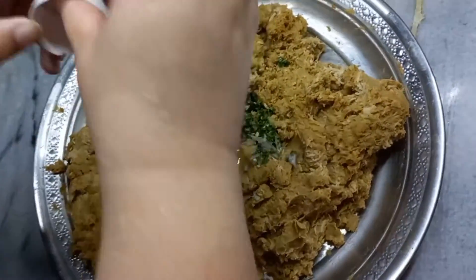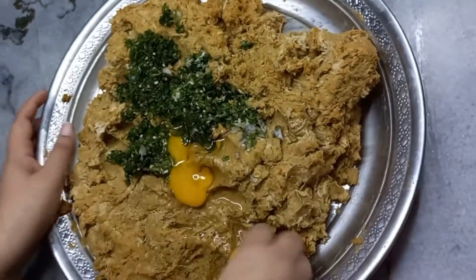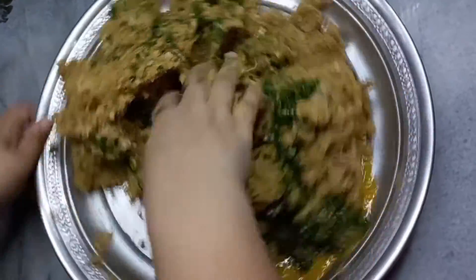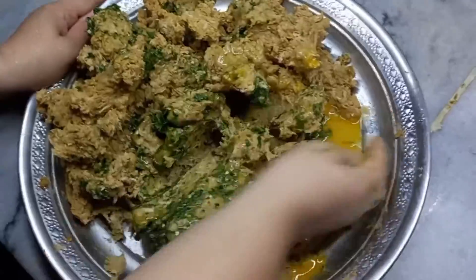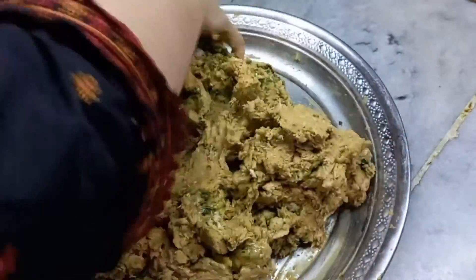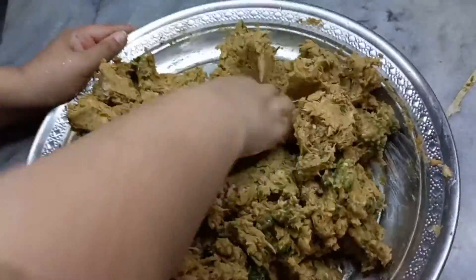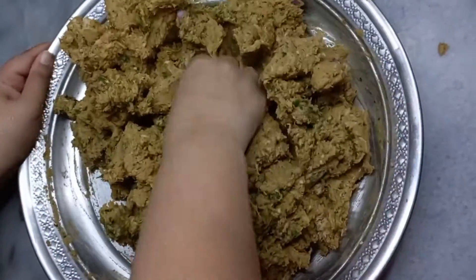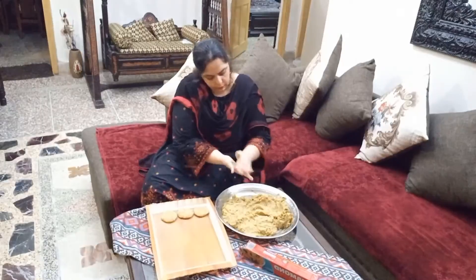پھر اس کے بعد ہم نے ریسٹ کیا اور شام کو جب میٹریل ٹھنڈا ہو گیا تو میں نے اسے چوپ کر لیا۔ چکن کو پہلے الگ چوپ کرنا اور پھر دال کو الگ چوپ کرنا صحیح ہوتا ہے، ورنہ سب کچھ مکس ہو جاتا ہے اور کباب کا ذائقہ الگ نہیں رہتا۔